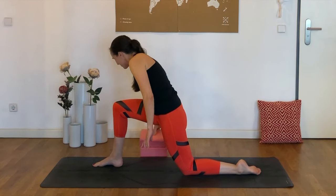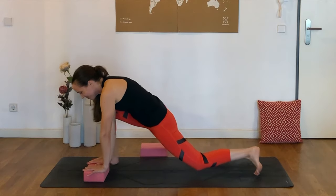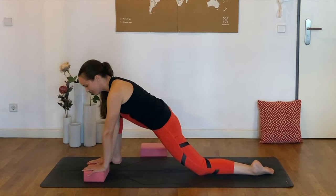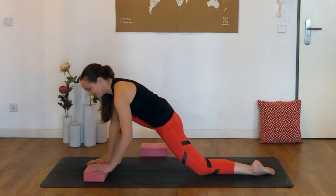So now you might want to take hold of one or two blocks if you've got them nearby, and we're going to come into lizard pose. You might want to scoot that left knee back a little bit, with both hands now on the inside of that right foot.